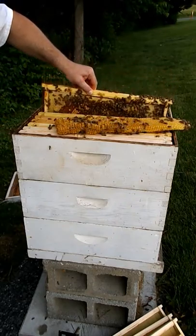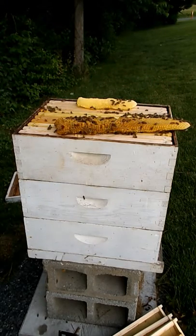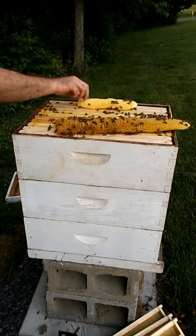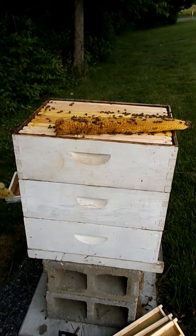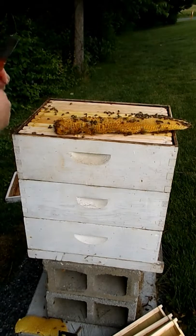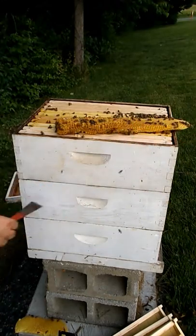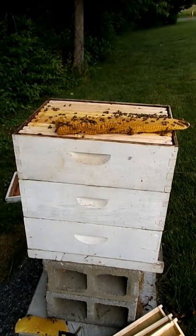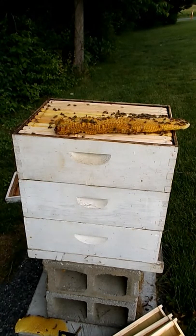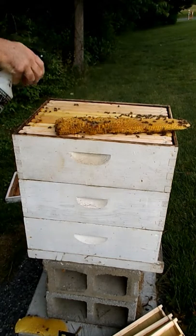I'm going to put the bees back in here. Lay these down to the ground here. Better get a little short. Place these back down below.